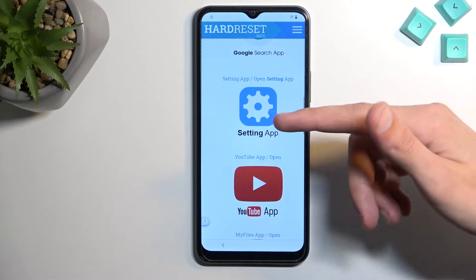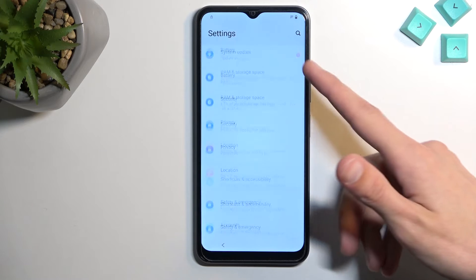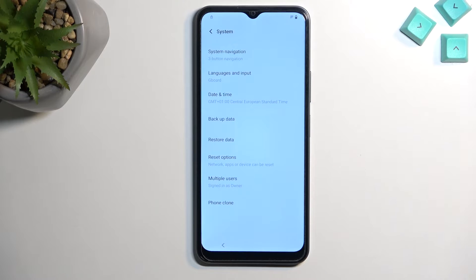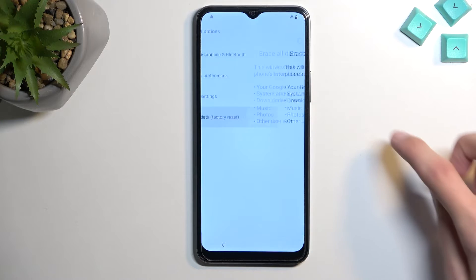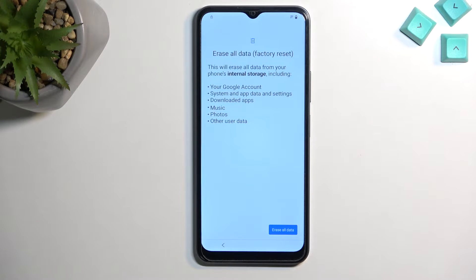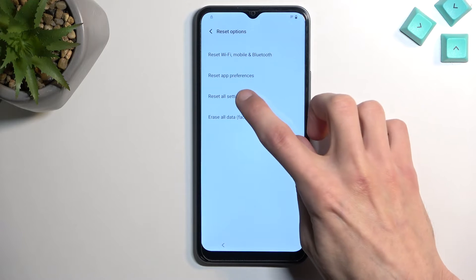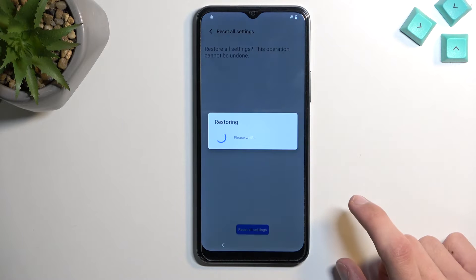Once the site is loaded, scroll down and click on 'Settings.' In settings, go into System — all the way at the bottom — then Reset options. Actually, not factory reset — go to 'Reset all settings' and select 'Erase all settings.'